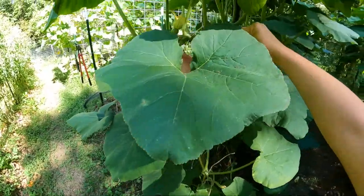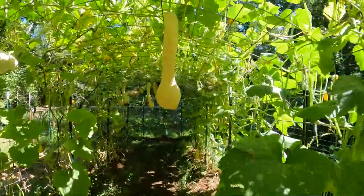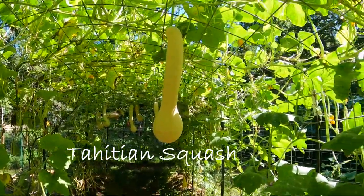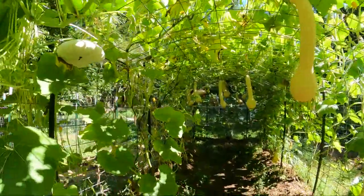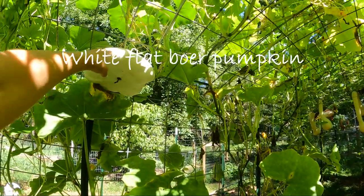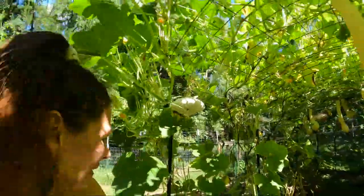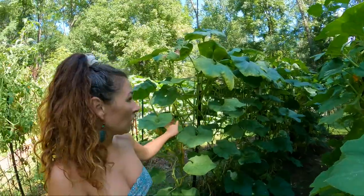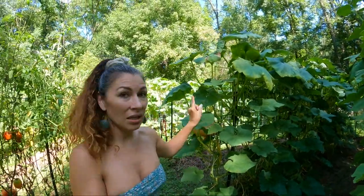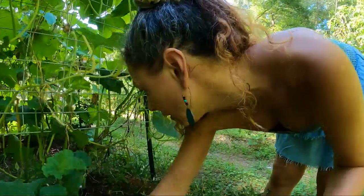The Long Island Cheese is doing great and of course this thing is just going crazy. Some of them are starting to get sick and that's all right, I'm just gonna let them go. This one I think is called a White Boar — I'll look it up. I have four plants and it only made two squashes so I don't think I'm doing that one again. I'm gonna collect seeds from the Jarndale, Long Island Cheese, and Tahitian melons.